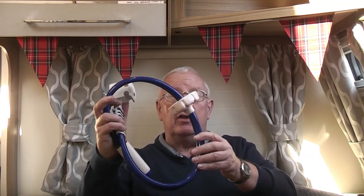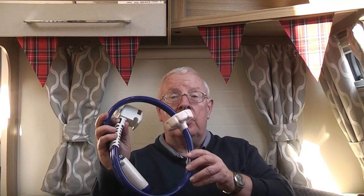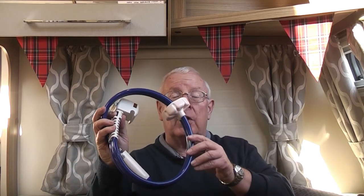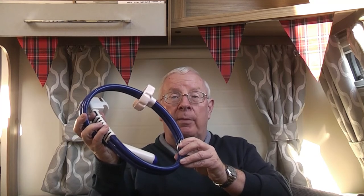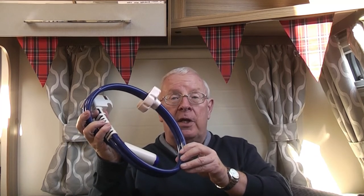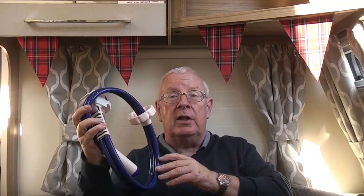If you're getting a new caravan you should get one of these submersible pumps as basic equipment. Otherwise you'll need to get one yourself — shop around, there are two or three different makes, so make sure you get a competitive price. So that's the submersible water pump and the water system for getting clean water into your caravan.